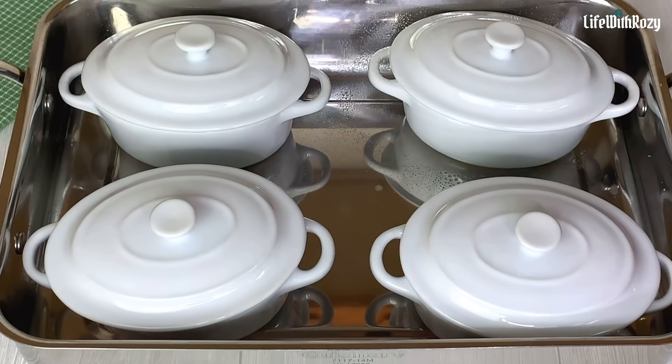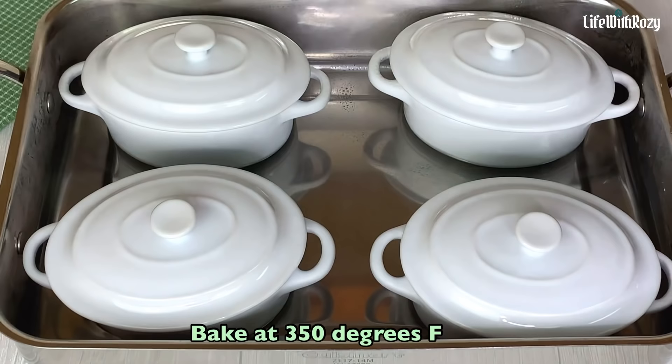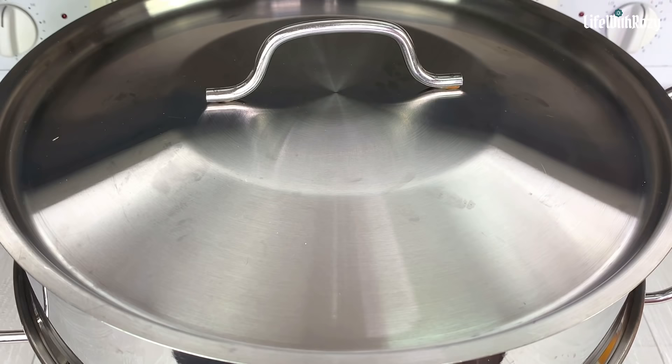For each moin moin I use half an egg — you can use less. I will cover the plates; if yours did not come with a cover, you can cover with aluminium foil as well. I will add in some hot water and bake this moin moin in the oven at 350 degrees Fahrenheit for about an hour, or until a spoon or knife inserted comes out clean. I will be checking it from time to time.